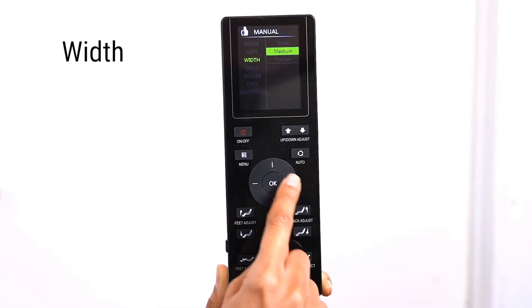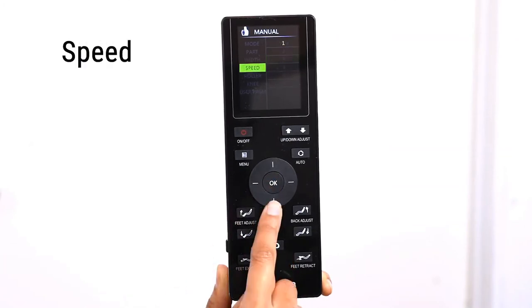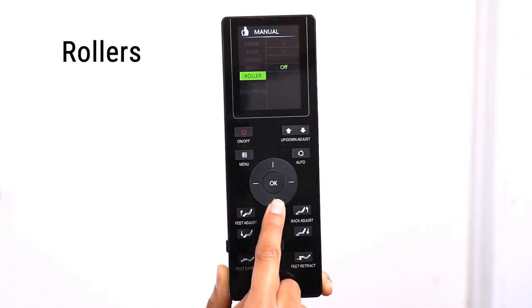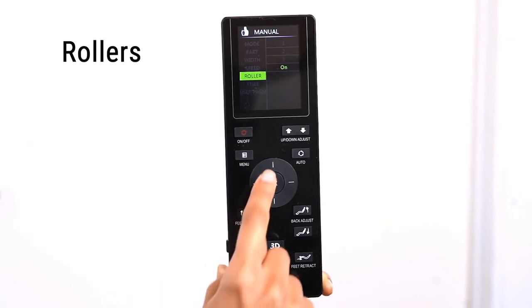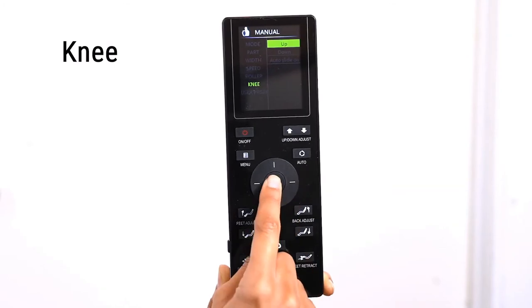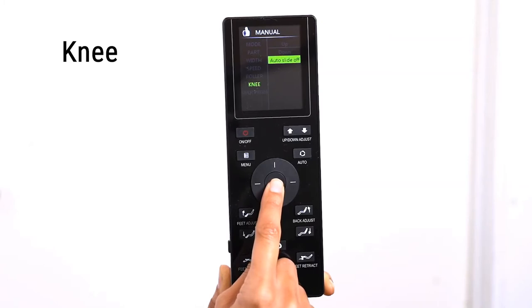You can adjust the width of the massage rollers by selecting the Width option — you can choose from wide to narrow. To adjust the speed of the massage rollers, select the Speed option. You can choose from six levels of speed. You can turn on or off, or control the intensity of the foot rollers by selecting the Roller option — there are three levels of intensity. Select Knee to adjust the position of the leg unit to massage the knee, choosing from Up, Down, or Auto Slide.